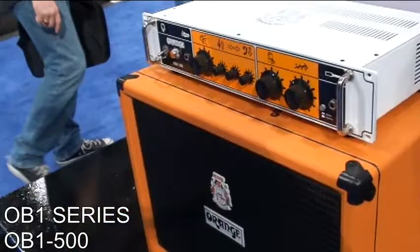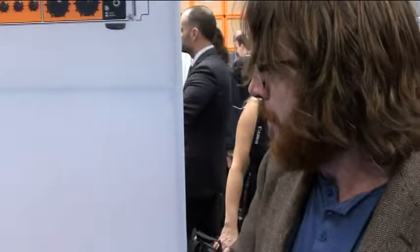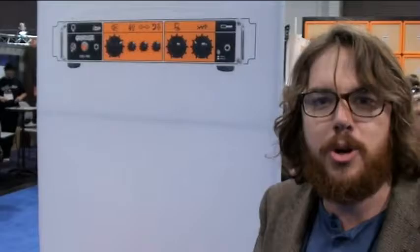This guy right here is the OB-1 500 — it also comes in 300 watts. It's a bi-amp inspired circuit with a blend knob that brings in a guitar overdrive sound, so it's like having a guitar amp and a bass amp working simultaneously. It is all analog solid state. It's also the first rack mountable amp we've ever made. It's definitely going to appeal to the metal market — it's got that edge on it.